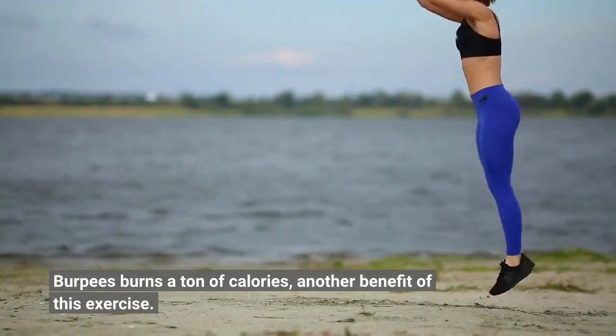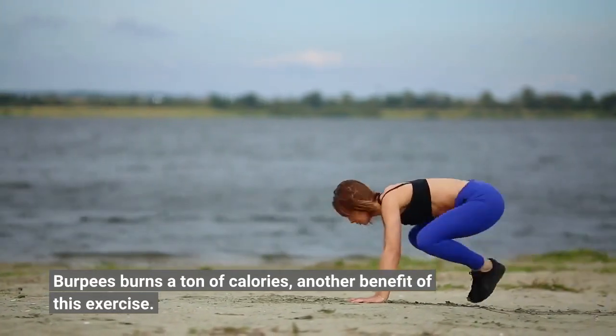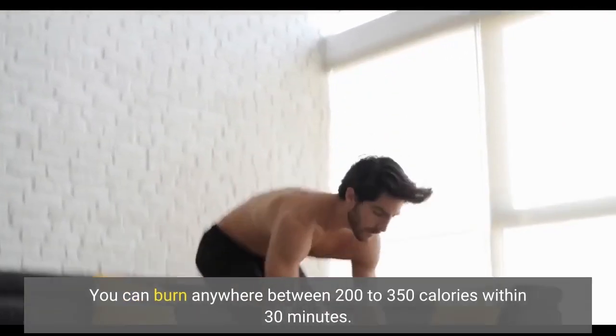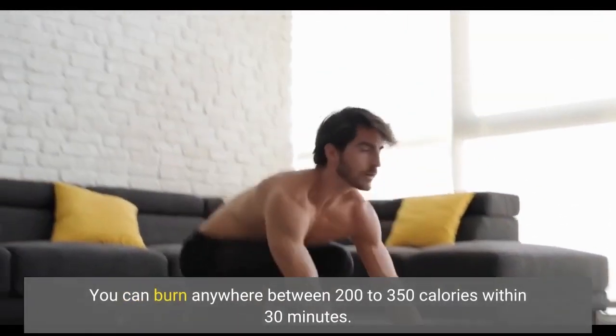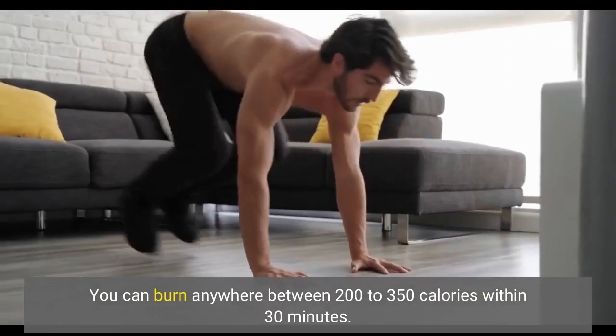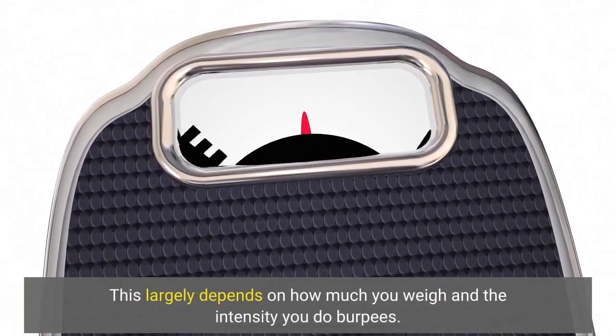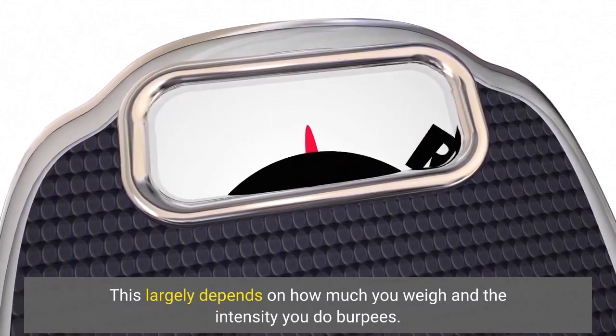Burpees burns a ton of calories, another benefit of this exercise. You can burn anywhere between 200 to 350 calories within 30 minutes. This largely depends on how much you weigh and the intensity you do burpees.